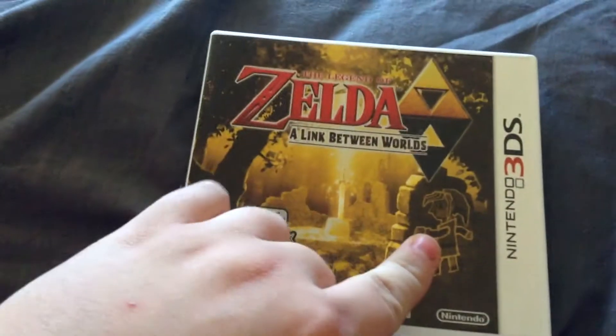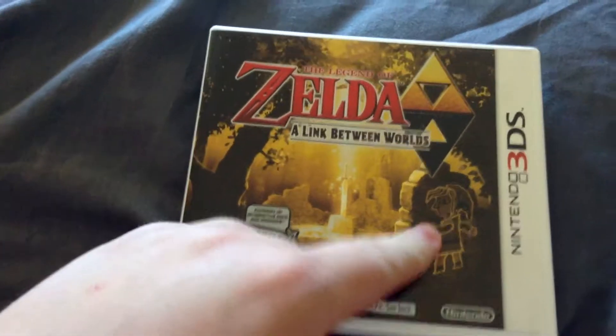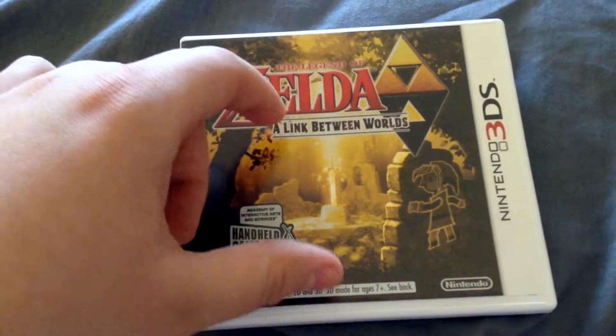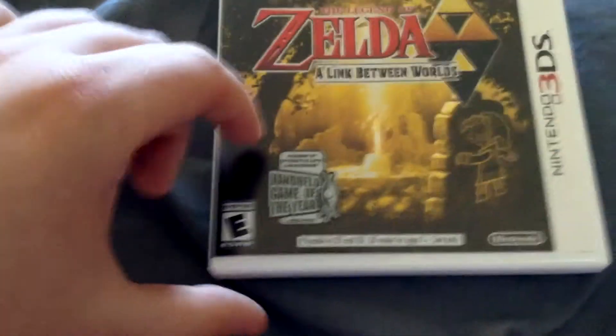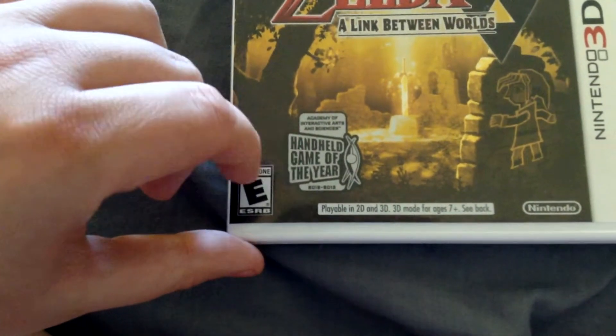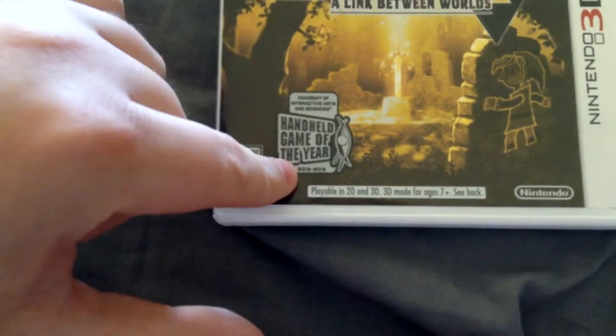So here's the front — Link in the portrait version of himself. The Triforce, and assuming the Triforce and Lorule or something like that. The logo right there. The Master Sword right there. And Academy of Interactive Arts and Sciences, handheld game of the year from 2012 to 2013.